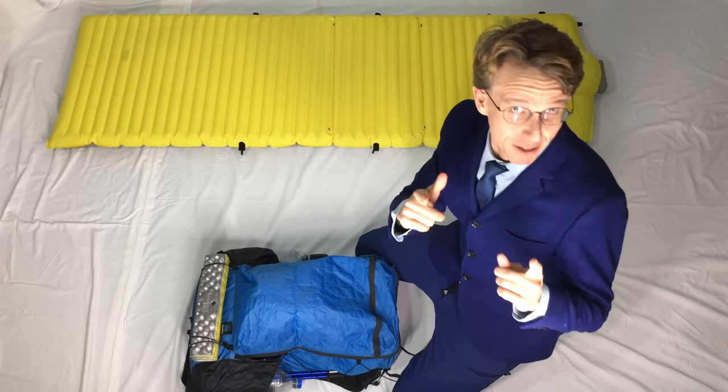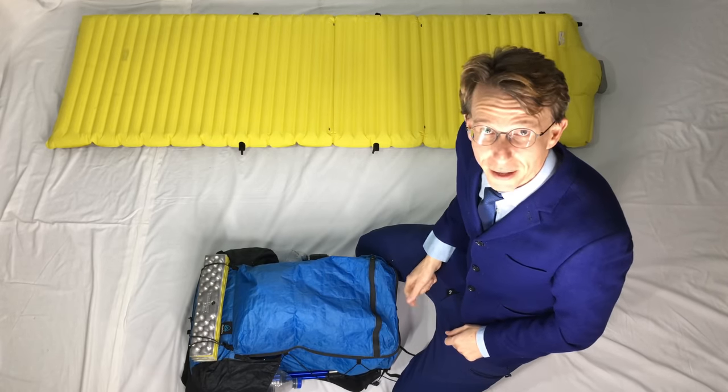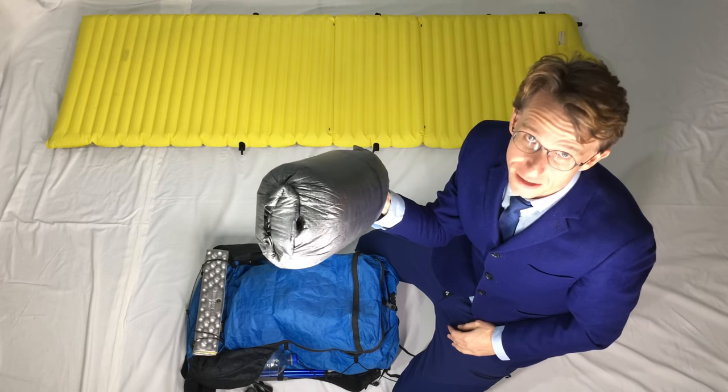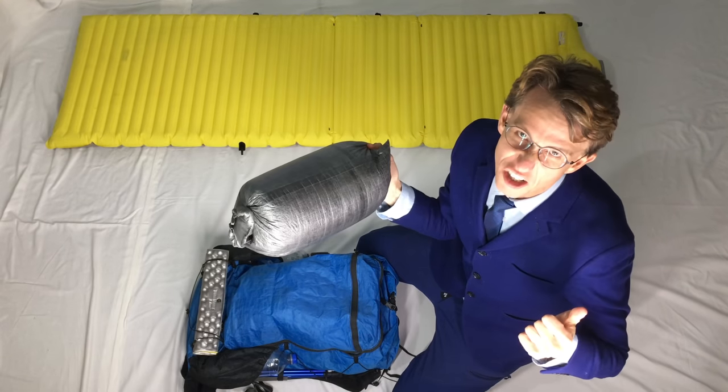Hey, it's Blue Boy here again, and today I've got my next review for you out of my ultralight pack. Today we're going to be reviewing my quilt — the Katabatic Gear Palisade 30 degree quilt. Stick around because it's going to be awesome.